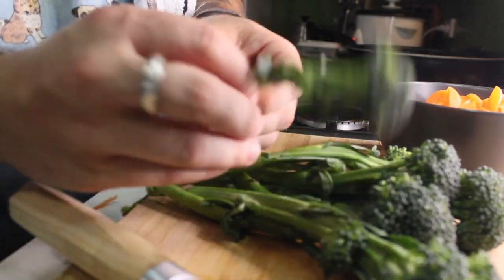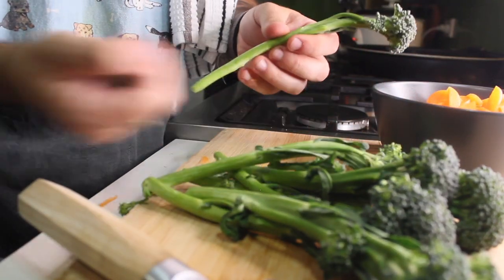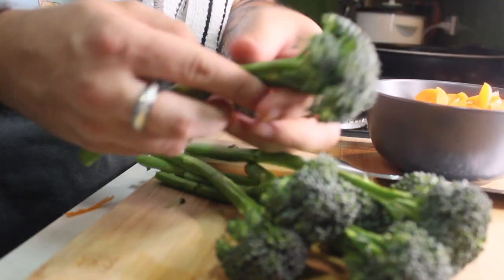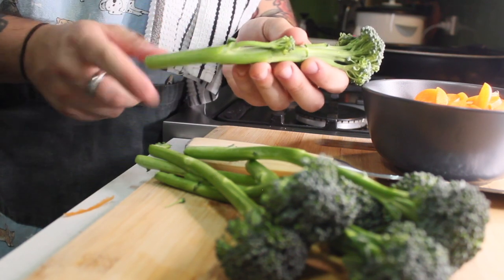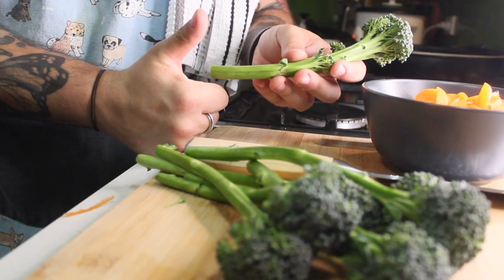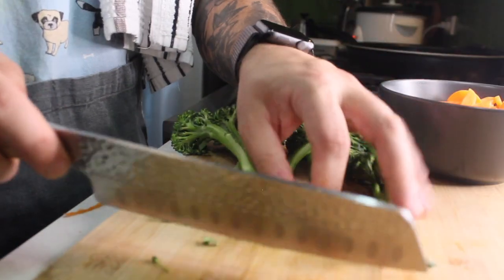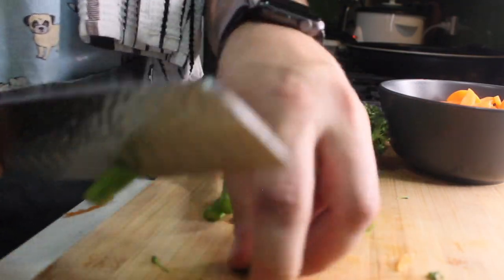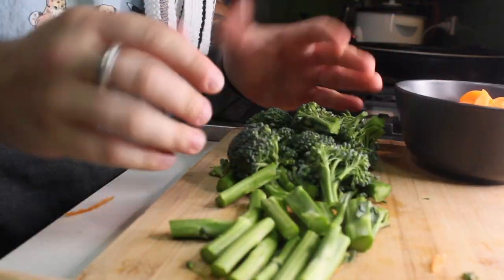With the broccolini, you want to take off these little leaves — you don't want those. With the actual broccolini itself, you want to use the whole thing: obviously the top bit, and all of this stem as well, because that's good. Just give them a rough choppy chop. With the stems, cut off the bottoms as they can be a little bit icky. Rough chop, and that's your cutting done.